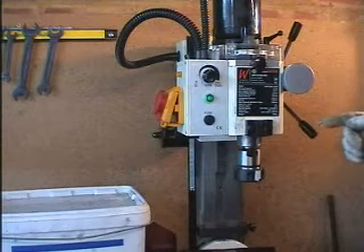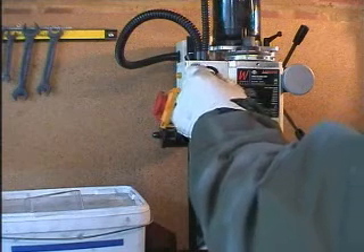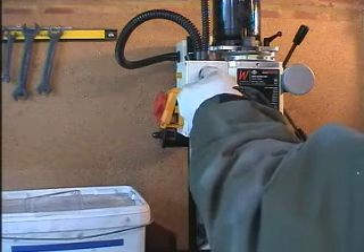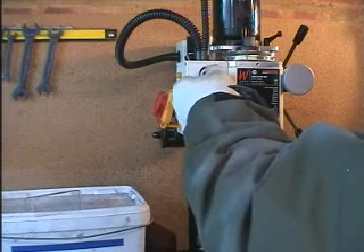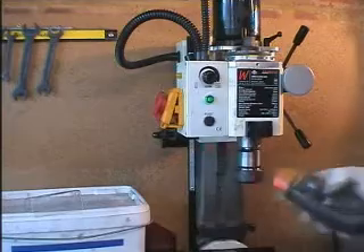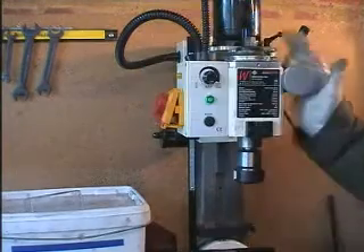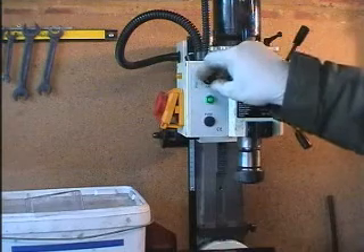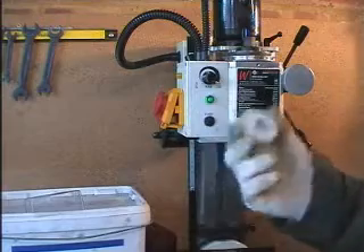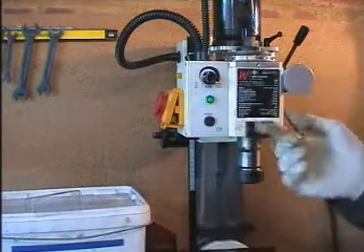Shifting the drive belt to the high range to see what RPM we get. We'll speed up nice and slowly because of the extra speed. Just under 4,000 RPM — that's nearly twice the speed, and considerably quieter running. No risk of smashing the plastic gears.